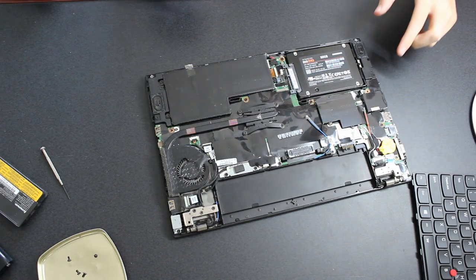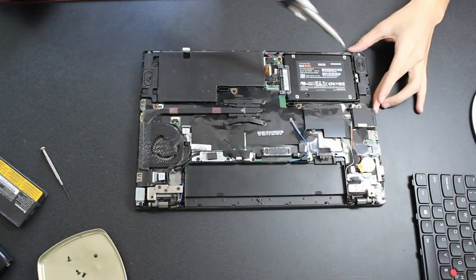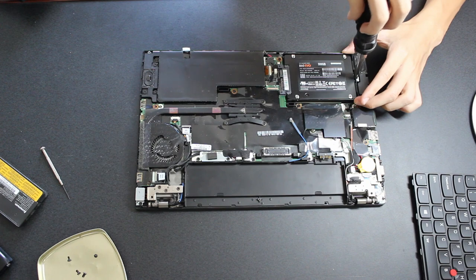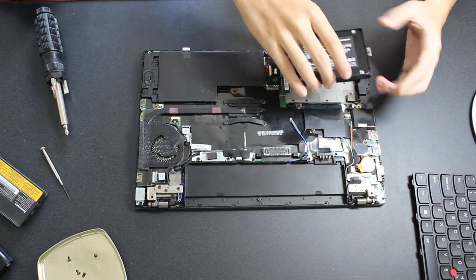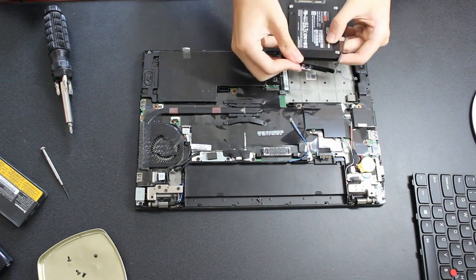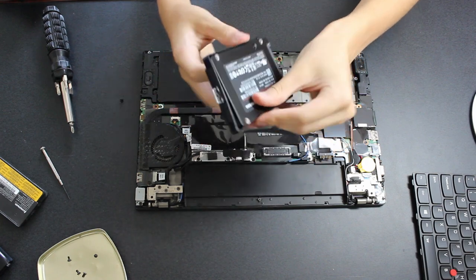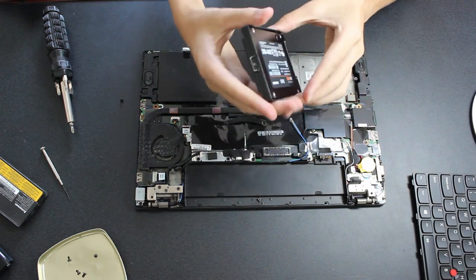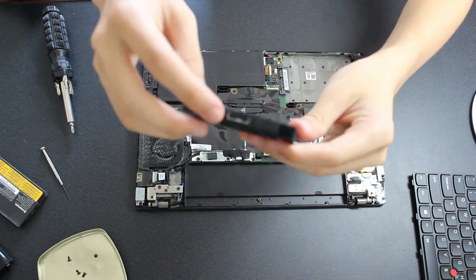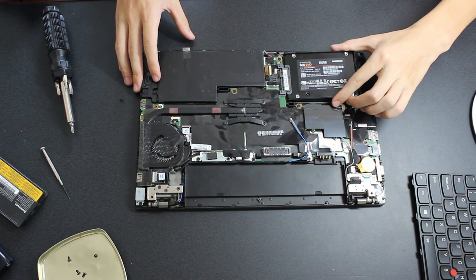First, I'm going to show you how to upgrade the hard drive or SSD. Remove the single screw holding the plastic drive caddy in place, then slide the drive out. Pull the knobs on the caddy off of the drive one by one. To install a new drive, push the knobs into the screw holes of the drive and make sure the SATA connector pins are facing upward. Afterwards, slide the drive back in and replace the screw holding the caddy to the laptop.